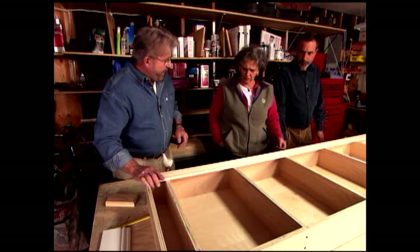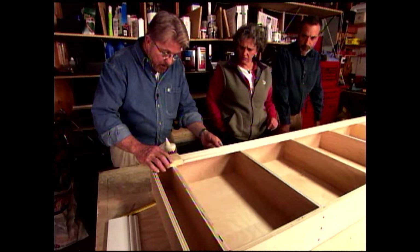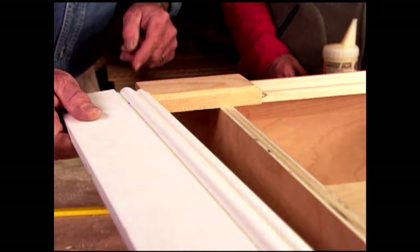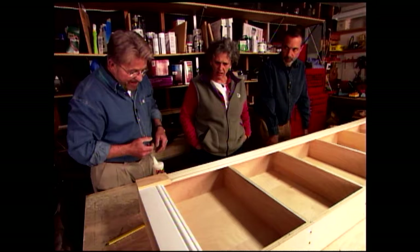Now we're going to decorate and embellish this basic case, starting with fluted molding on the sides. On the bottom of that, we place what's called a plinth block — simulating a column base. Across the bottom, we add a baseboard. Remember that extra shelf we put in earlier? That's so we can support both sides of this trim. We start at the bottom and work our way up to the top.